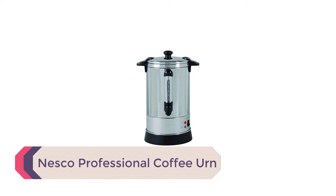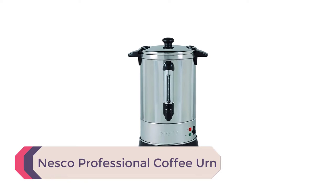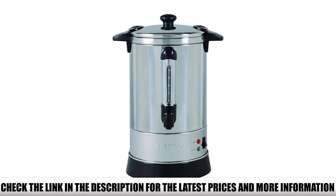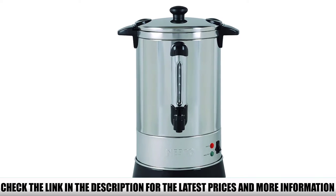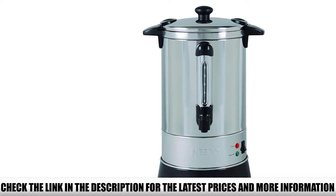Number 4: Nesco Professional Coffee Urn. What I like about this urn coffee machine by Nesco is that its faucet sits high enough for you to pour coffee into your favorite travel mug. In terms of looks, this coffee urn reminds me a bit of my mom's old pressure cooker — it might not be the best-looking appliance in your kitchen, but it earns a spot on this list with its performance.